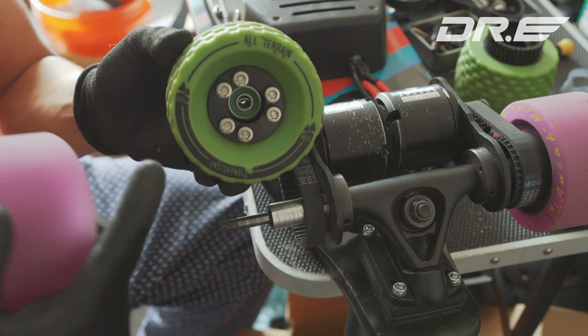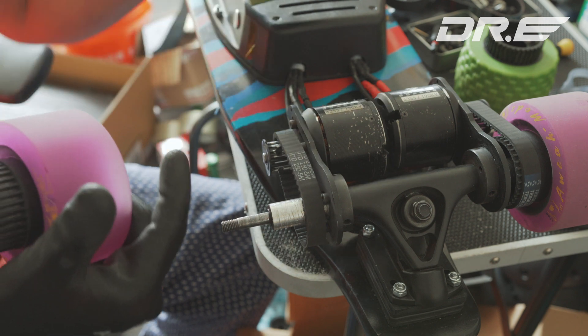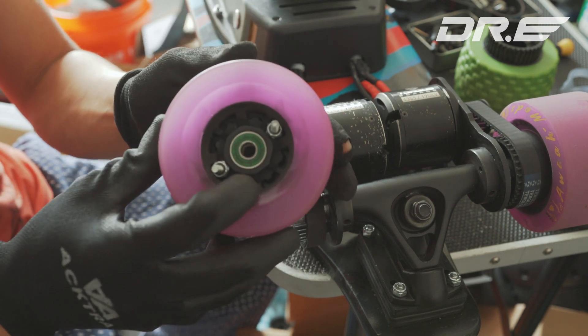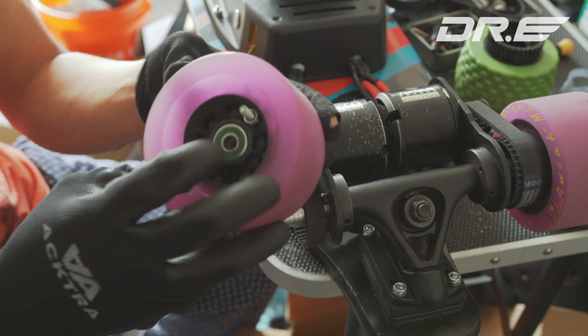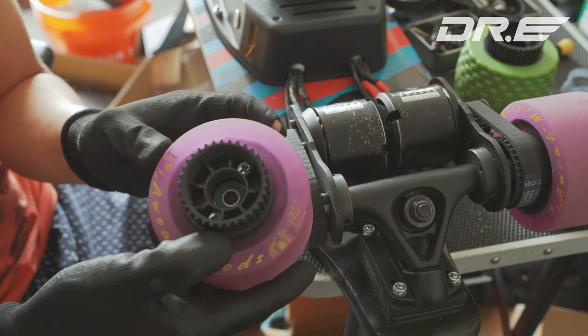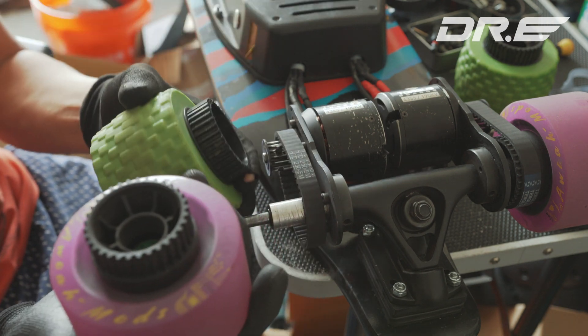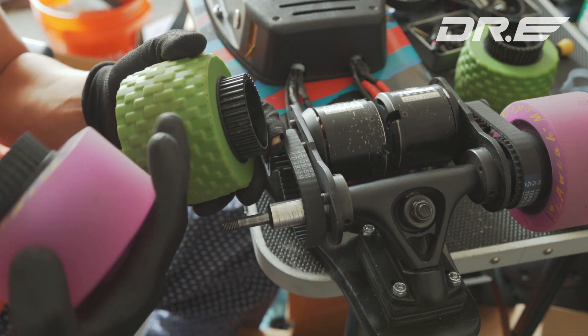That's why I prefer wheels that have screws, because that keeps it real tight, safe, and stable. Whereas this one, I had to actually drill custom holes to make it hold. And the pulley size is rather smaller, so I should get slightly more torque with this, even with the bigger wheels.